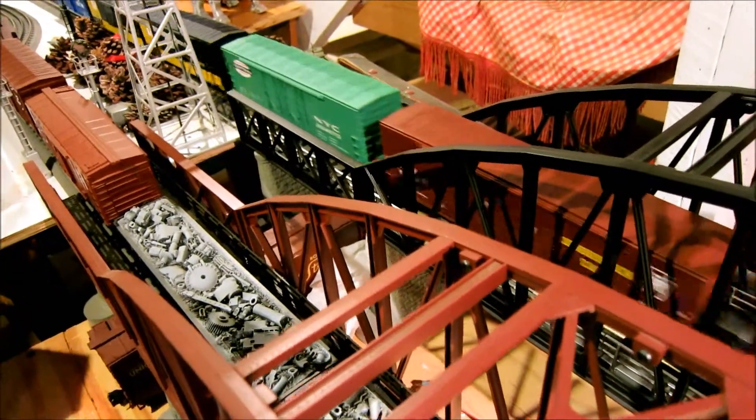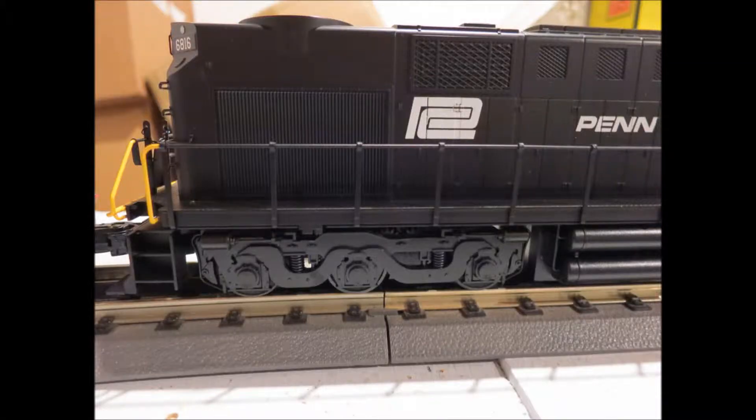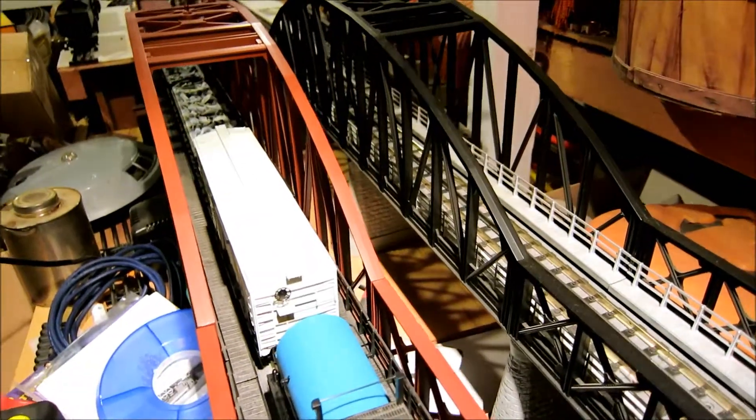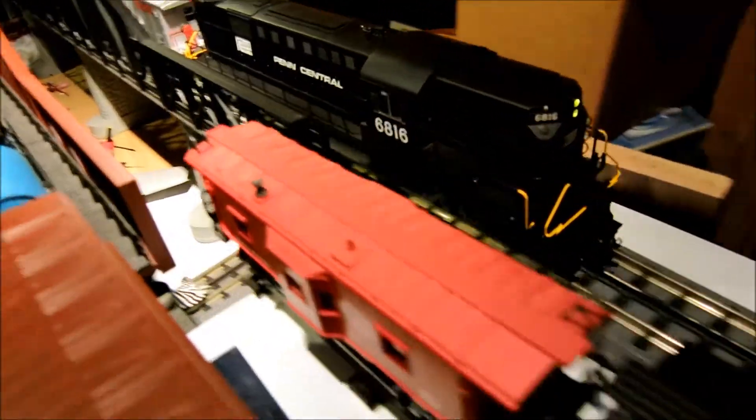They were originally, I understand, built for the Pennsylvania Railroad and acquired in a merger with the New York Central — the RSD-15s. Not many were built by Alco. The RSD-15 locomotive, originally owned by Pennsylvania Railroad, acquired by Penn Central in the merger between Pennsylvania Railroad and New York Central. From my understanding, not many of these RSD-15s were built by the American Locomotive Company in its final years of existence.